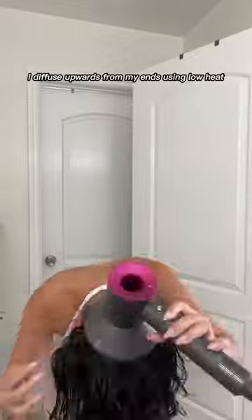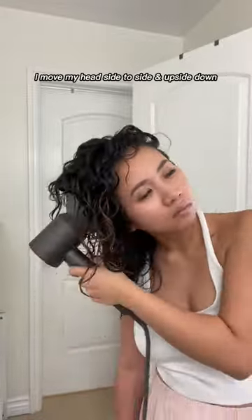Once my roots are dry, I diffuse upwards from my ends using low heat. I move my head side to side and upside down all throughout to encourage volume.